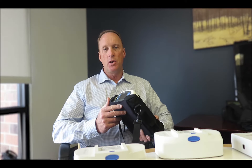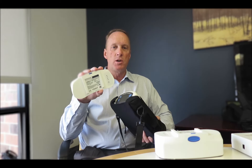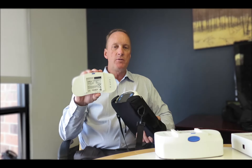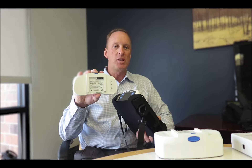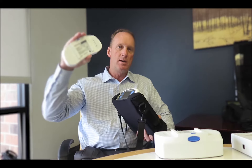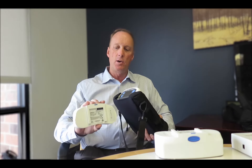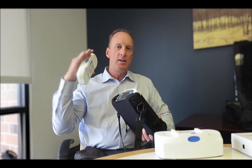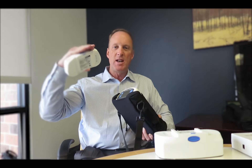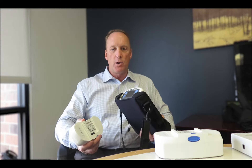The second feature is to be able to understand how many battery cycles the battery has been charged and recharged. All batteries, for the most part, for all POCs will last about 300 full cycles, which means 100% down to zero and then back to 100% again. That would be one full cycle. Most patients will use batteries by taking them from 100% maybe down to 80% and then recharge it, which would only be one fifth of a cycle.